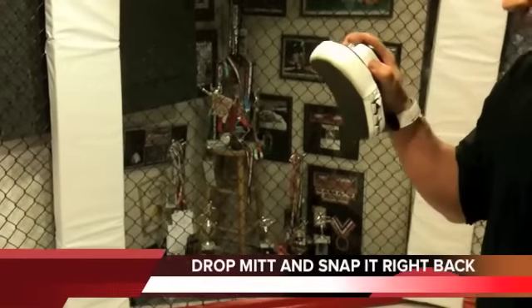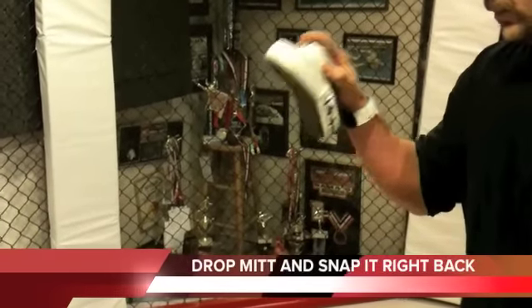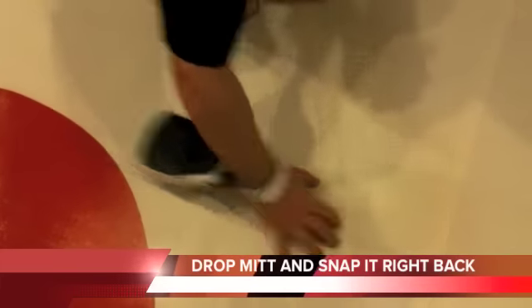Okay, here it is. Horowski Combat Sports exclusive — the Horowski Combat Sports Snapback MMA Focus Mitt.